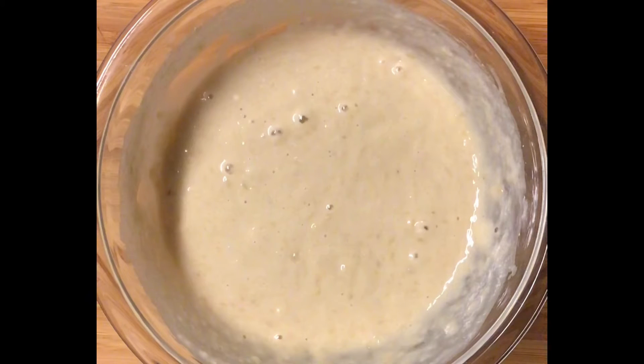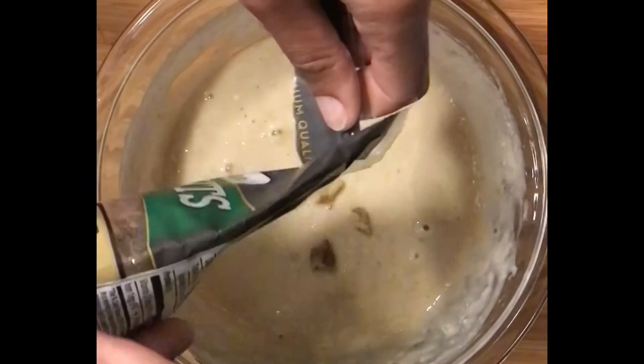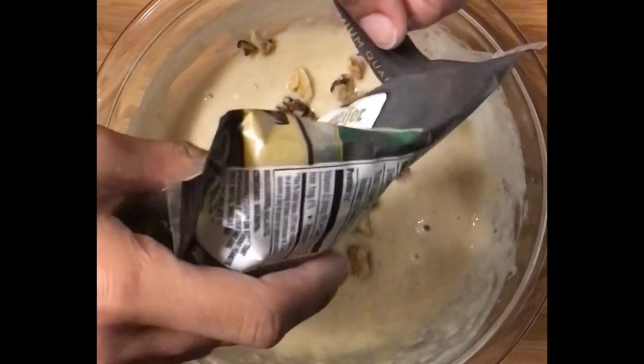Next I'm going to add some nuts to the banana bread mixture — I'm going to put in walnuts. You can do pecans or any other nut you like. I like walnuts even though they're not really my favorite — my favorite is almonds and then cashews — but I'm going to add in some walnuts.